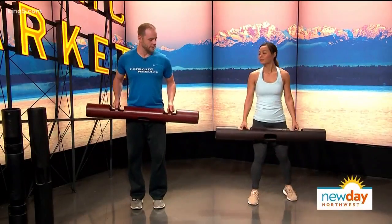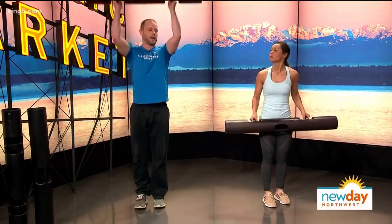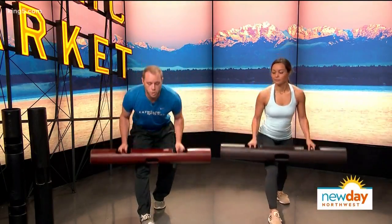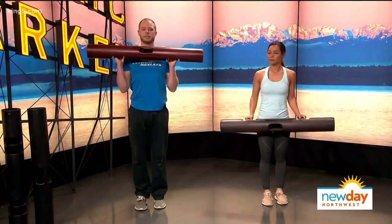This next one is a step into a lunge, swoop down, and into a press. We're going to step forward with the right foot, swoop all the way down, and come all the way up into a press right back to center. Going down and coming up.